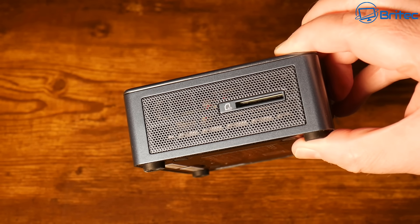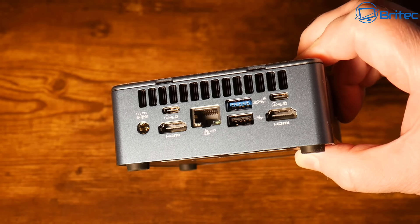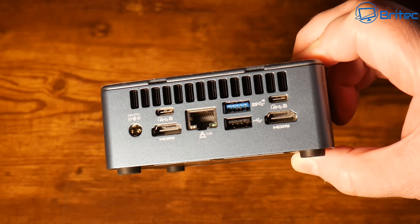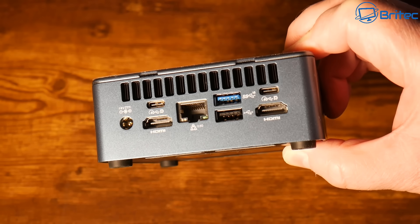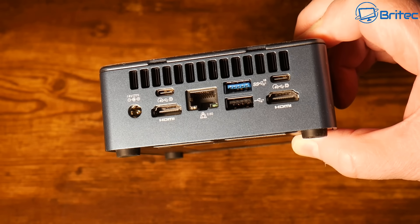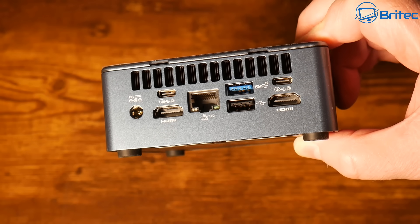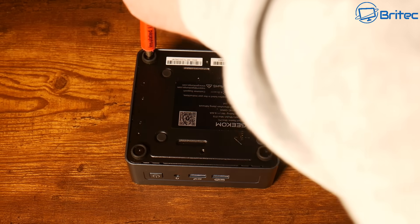Moving around to the back — that's where all the main ports are. We have the 19V power input, two HDMI 2.0 ports, two USB 4 Type-C ports, another USB 3.2 Gen 2 port, a USB 2.0 port, and a 2.5 gigabit Ethernet port, plus ventilation at the top. That means you can run up to four monitor displays from this mini PC.